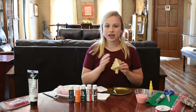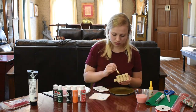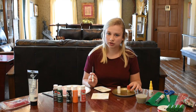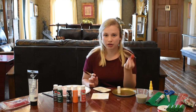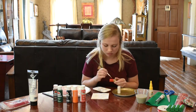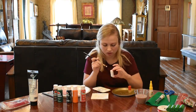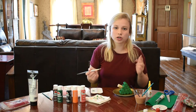Now I have the Christmas tree done — my triangle for the tree and the shortened cork for the stump. Now I'm going to paint the front of this green and then the stump brown. I'm also going to paint a second coat of red on the elf because I can still see through it a little, and then I'll put a second coat on the snowman as well. Now I'm going to paint the stump of the Christmas tree brown.